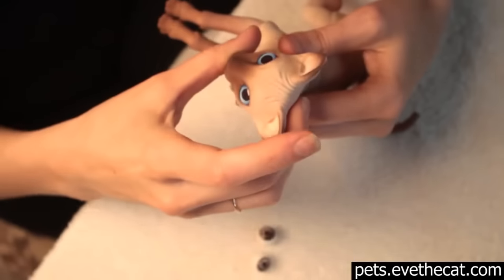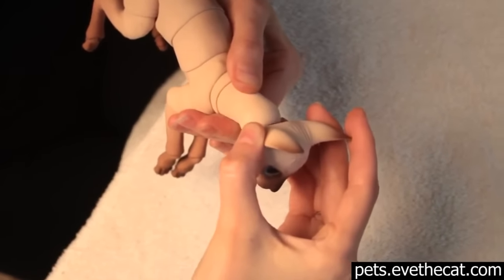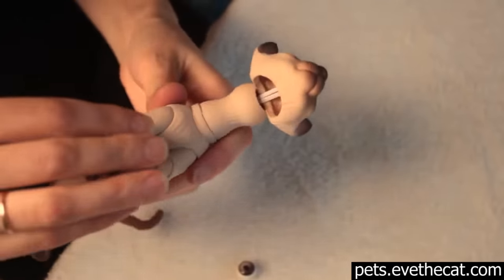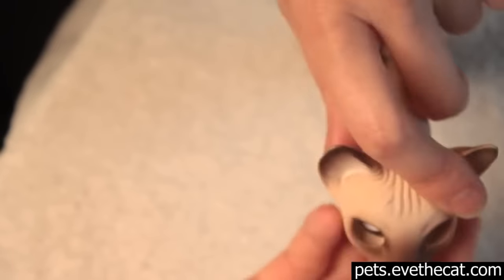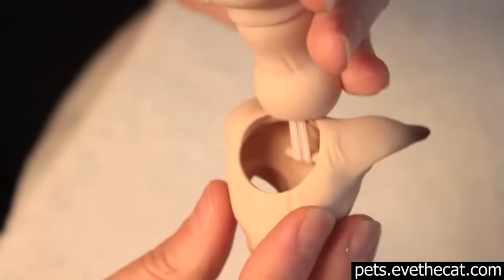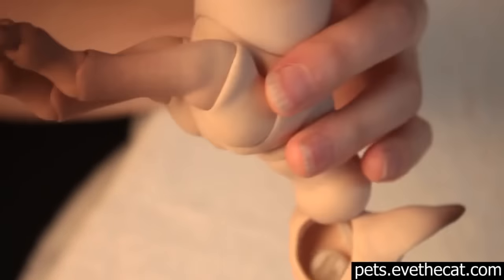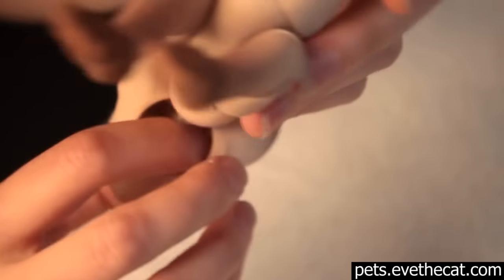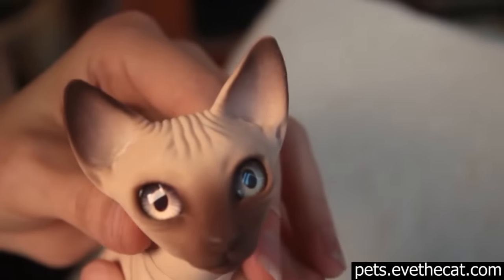Now one more small thing we'd like to show you: how you change the eyes. You don't have to unassemble the whole cat. All you have to do is position the head like you can see here, and you can easily remove the eyes and put in other eyes of a different color. As I said at the beginning of this video, eyes settle in with a click — pretty easily. And that is pretty much it. Now you know how to assemble a large cat. Ain't he pretty?